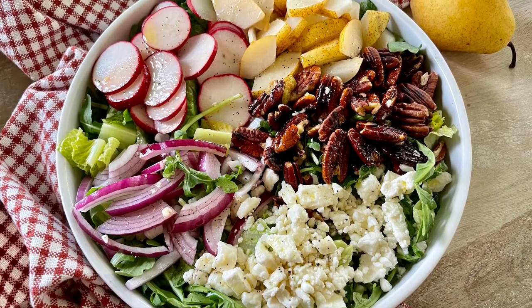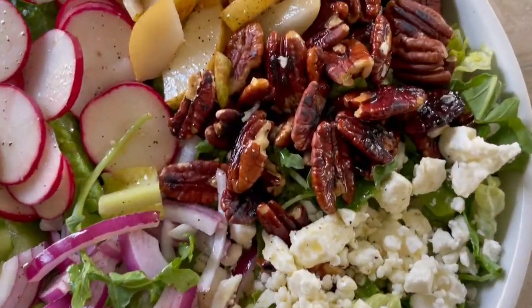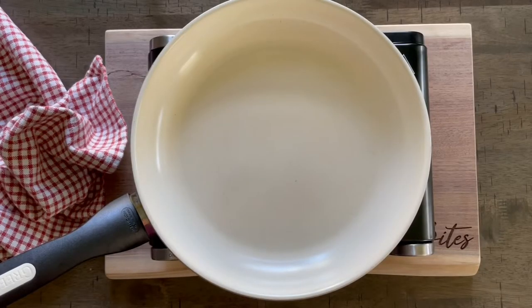Hey everyone, welcome back to Sarah's Bites. I wanted to show you guys how to make this simple and quick autumn salad. Let's get started with the recipe, but I did want to mention if you want more protein, you can always add some boiled eggs, chicken, or whatever your heart desires.